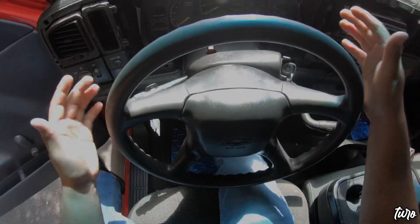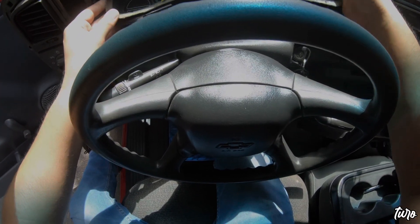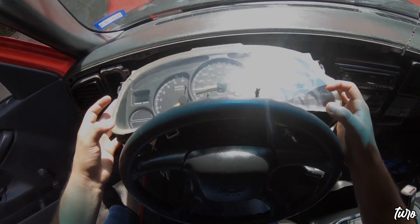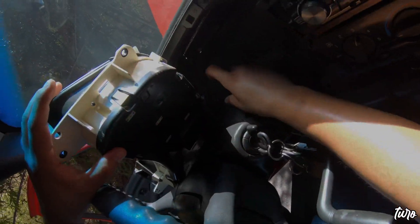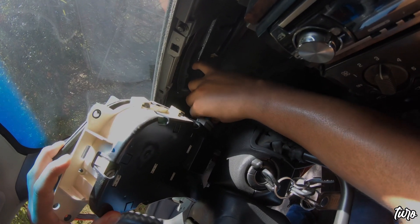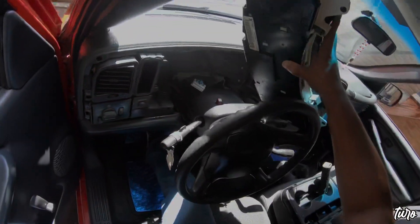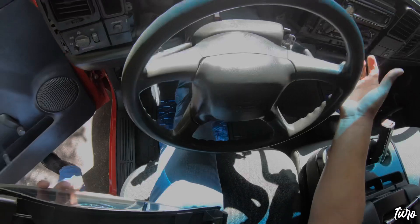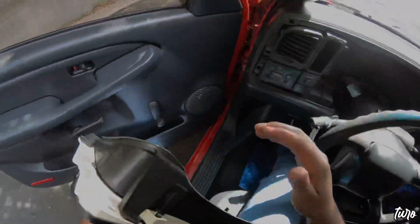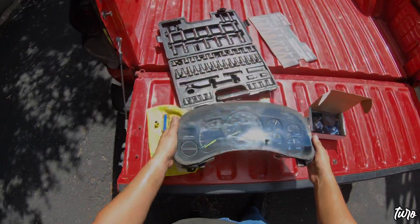Now that the bolts are out, this should come out just like that. We do have the wiring harness back here — there's a blue tab, you just press it in and it should come out. Got it!